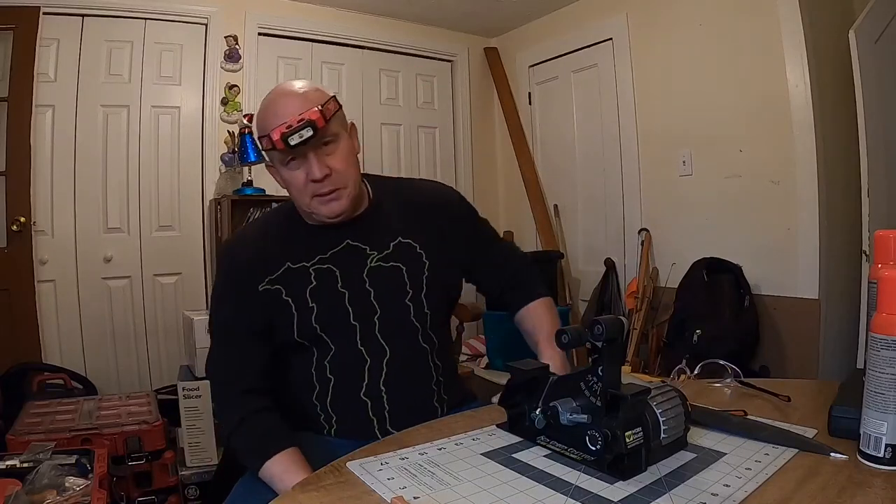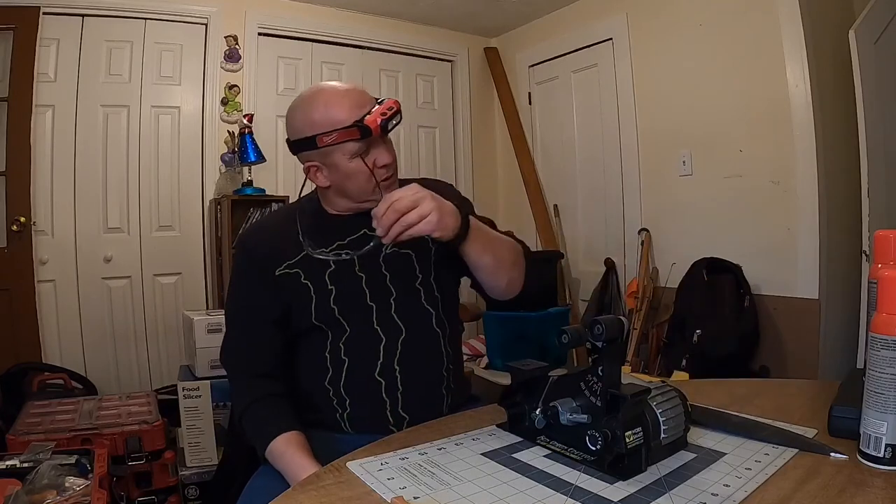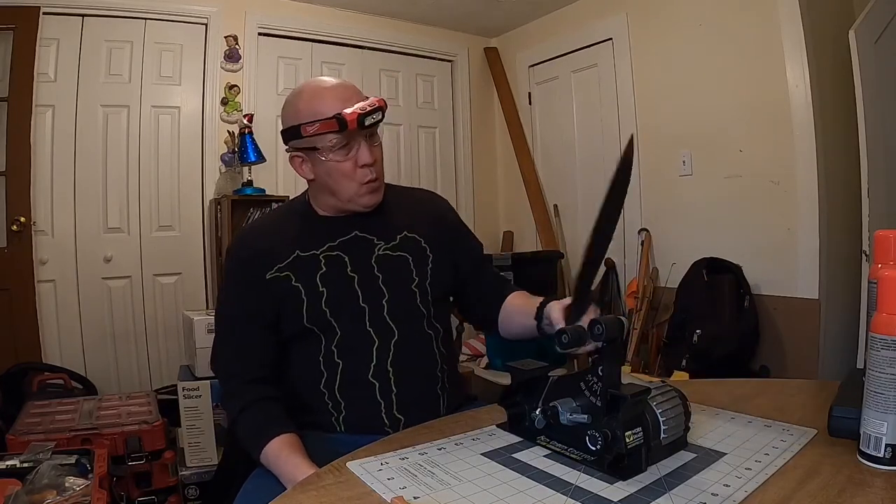Good afternoon, YouTubers. It's Mark from New England Shoppers. I got the Schrade Mini Bolo 2 here.